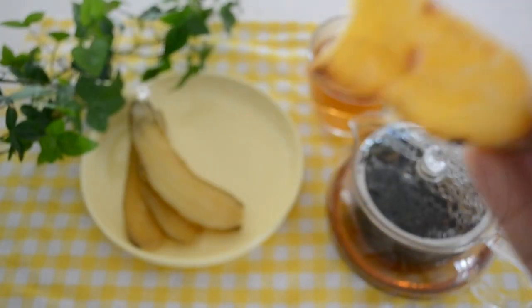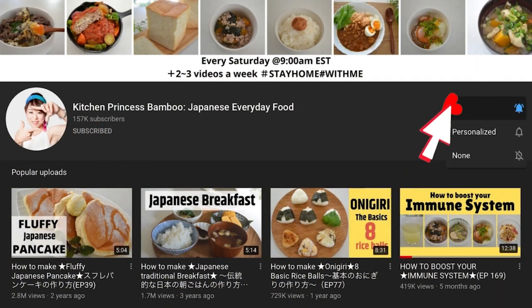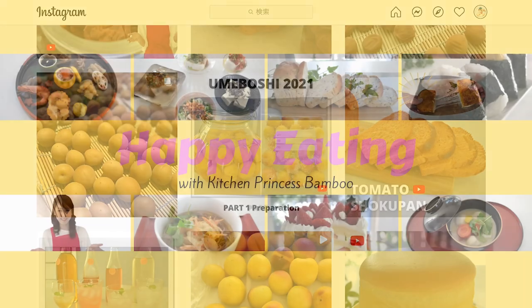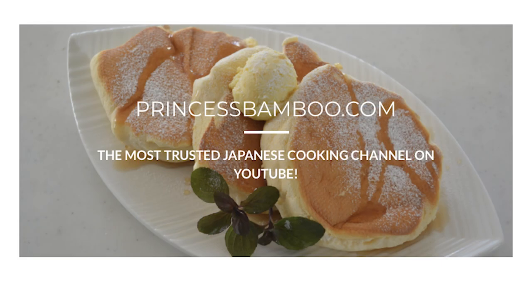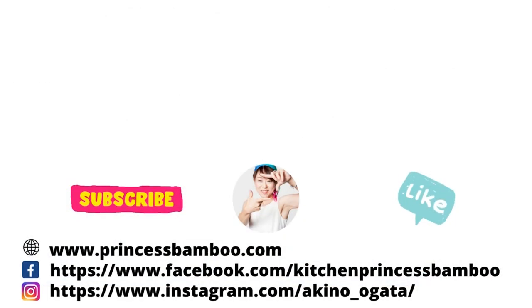Thank you for watching the video. Give me a big thumbs up and share the video with your friends and family. Don't forget to subscribe to my channel if you haven't done so already. Follow me on social media and tag me in your post if you give it a try. Join my happy eating group to share your food with me, and go to my website for more information. My Amazon store has pretty much everything I'm using in my videos. Stay safe and stay healthy — I'll see you soon, bye!